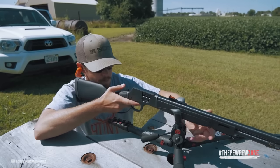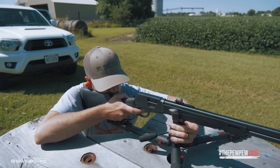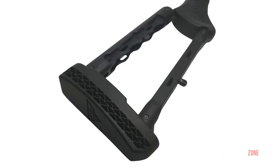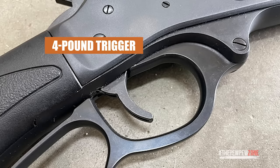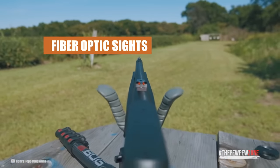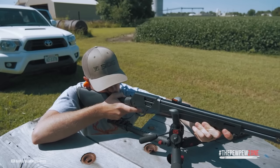Shooting this rifle is an absolute blast. The recoil has a slight snap to it, but the 7.4-pound weight helps to relieve that, as well as the comfortable rubber butt stock. The lever is firm with no wobble and smooth action. This, in combination with the crisp four-pound trigger, makes shooting the Henry X Model addictive. Fiber-optic sights also help light up your way in low-light conditions. Whether you're a hunter, sport shooter, or hardcore survivalist, the Henry X Model has got your back.